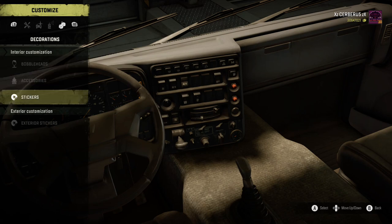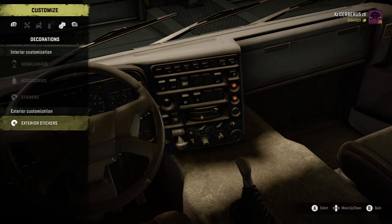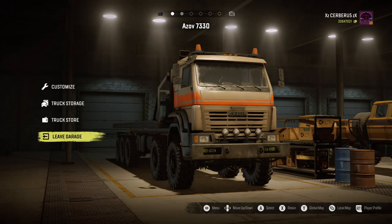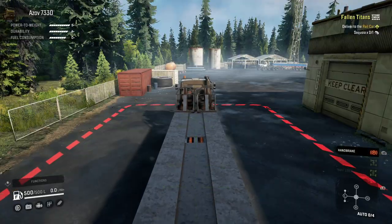Visualisations - we've got the bobble heads, the accessories, the stickers, the exterior stickers. You've all seen those now so I'm not going to bother. Right, I'm going to leave the garage.